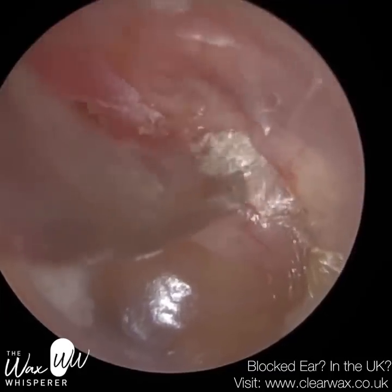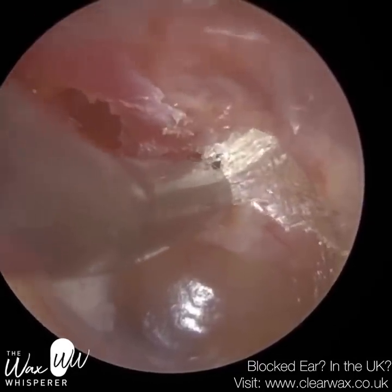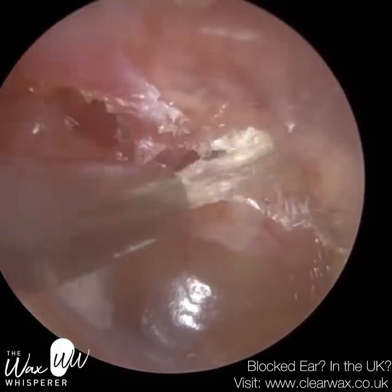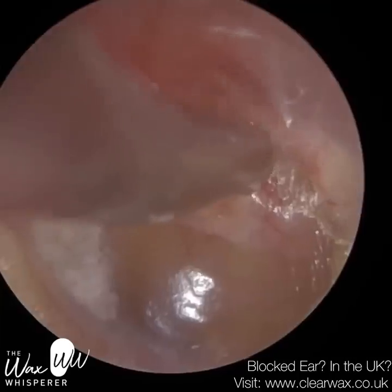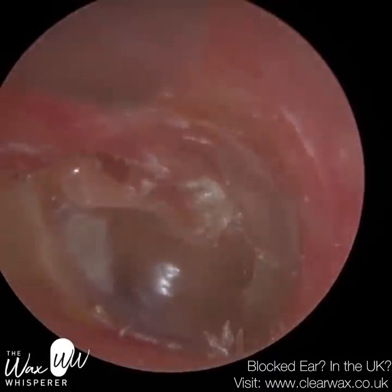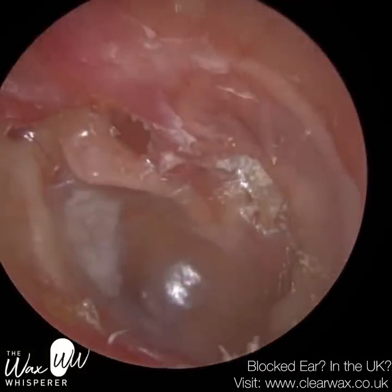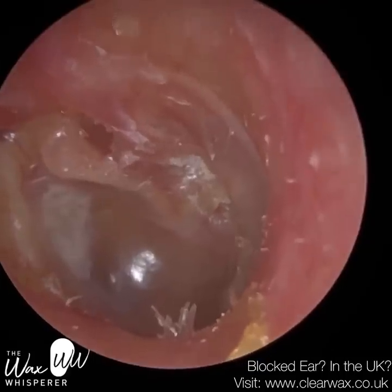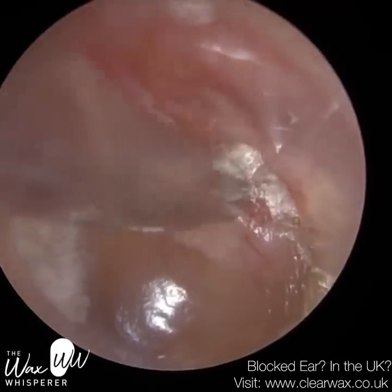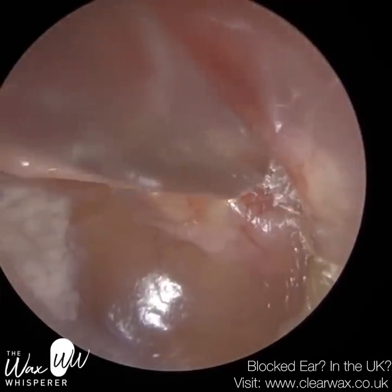So why do we get a retraction behind the eardrum? Behind this structure we have the middle ear, and the air pressure in the middle ear should be equal to the air pressure in the environment. There's the eustachian tube, which connects the middle ear to the back of the nose — the nasopharynx. The eustachian tube is essentially the pressure-equalizing tube. It opens during the course of the day involuntarily when we swallow, yawn or chew, allowing the air pressure to equalize. It can also act like a drain pipe, so any fluid that may accumulate in the middle ear can drain away.